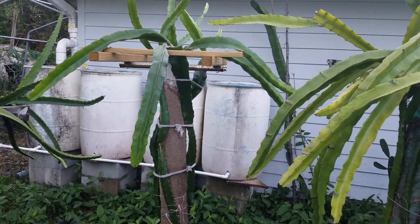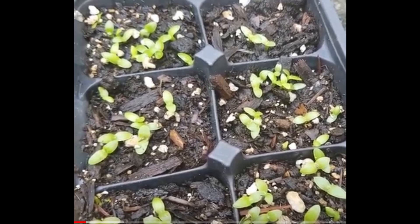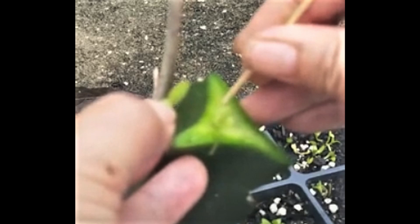First I will talk about the toothpick method. This grafting method is used when the seedlings are really really small and before the real cactus stem comes out. At this stage the seedlings are so small that any other method cannot really effectively hold the seedlings on the rootstock. So I just took a toothpick to punch a little hole on the top of the rootstock and stick the seedlings inside the hole. It is nice and simple.